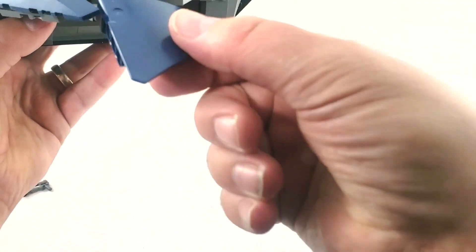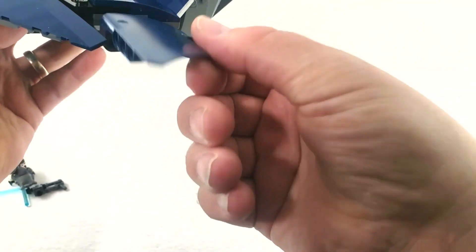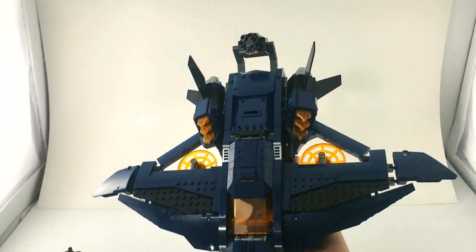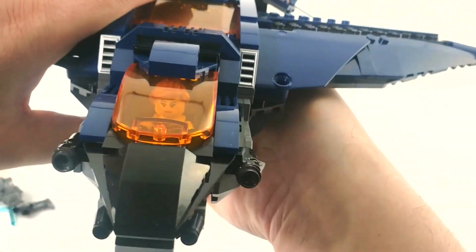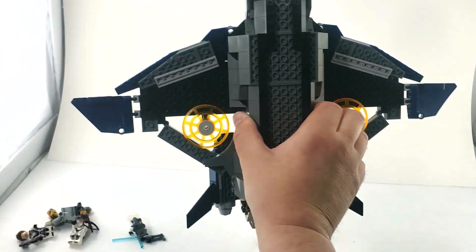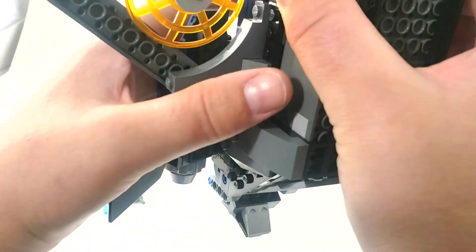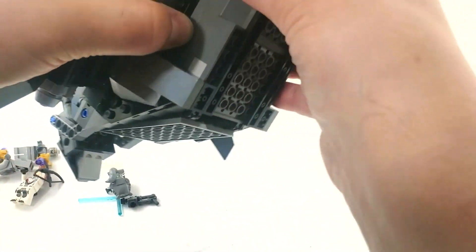The winglets on the other hand are on a double ball joint, so they move quite a bit. I think they're supposed to be down like this, though you can move them up. From the top it's got quite the wingspan, but it's very zoomable. And from the bottom — there she is. It's quite a big ship.